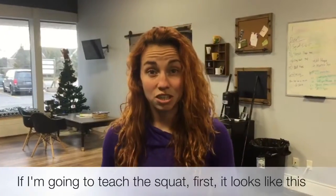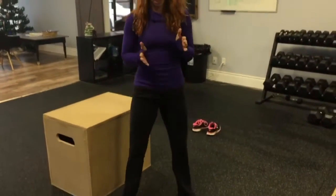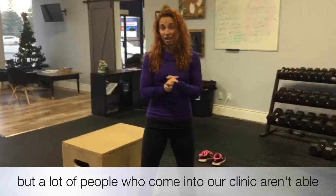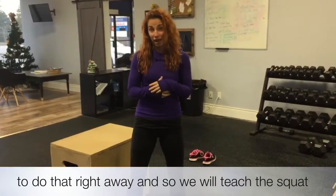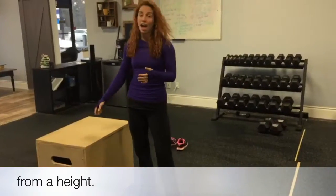If I'm going to teach the squat first it looks like this — a body weight squat — but a lot of people come into our clinic aren't able to do that right away. So we will teach the squat from a height.